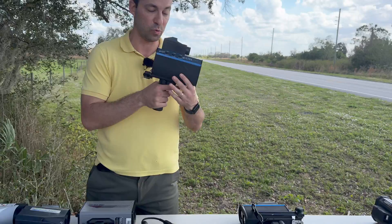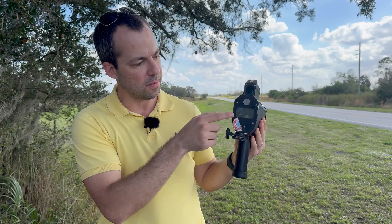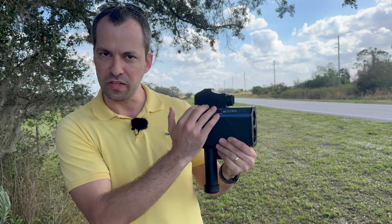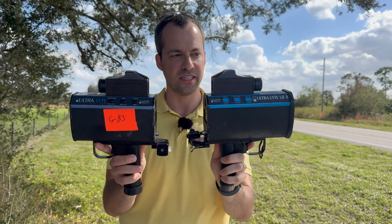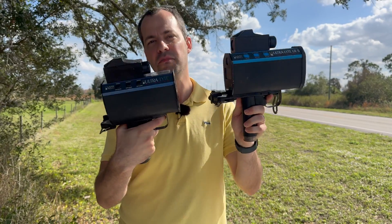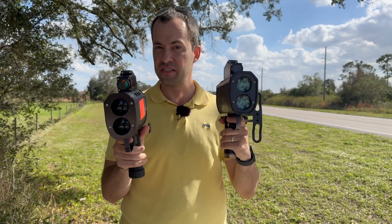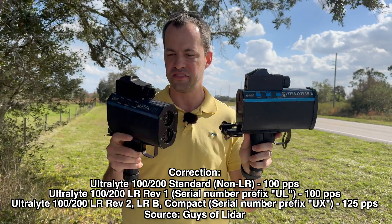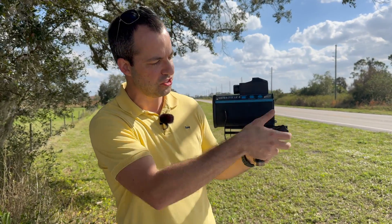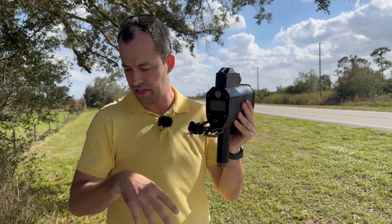First we've got the original Ultralight. This is when they started getting into some of the more modern types of designs — scope on top, display on the back. This one has bigger buttons that stick up, making them a little easier to feel by touch alone. Comparing it to the LRB, the buttons are flat instead of raised. The LRB also has a different pulse pattern, dropping down to 100 pulses per second instead of 125. This particular LRB also has a stock attached — you can unscrew it, flip it out, and use it as a shoulder stock for extra support when shooting.